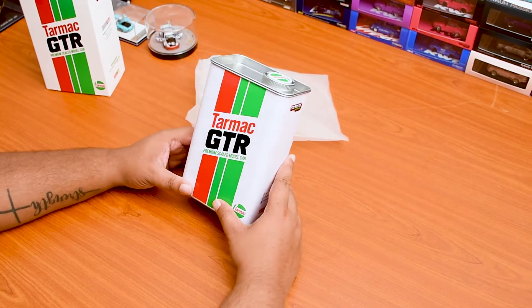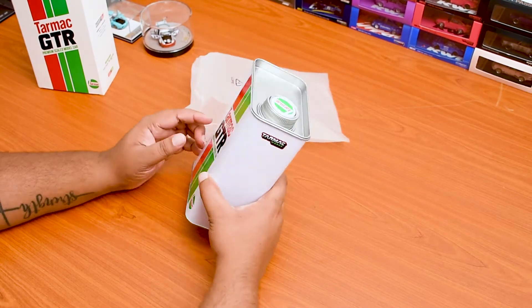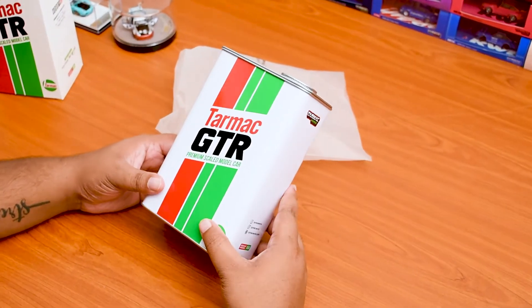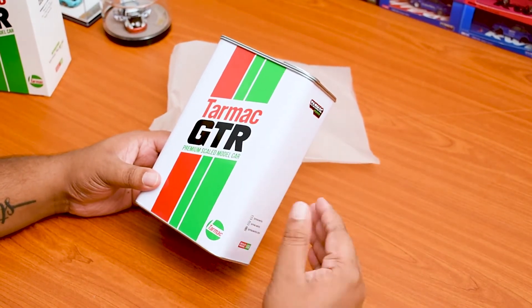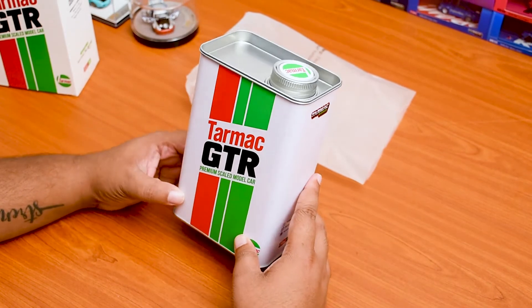This can looks amazing. The beauty of this can is that it gives out a vibe — I always want to keep ornaments of sorts related to cars, and Tarmac actually kept the first step of that with this petrol tank.